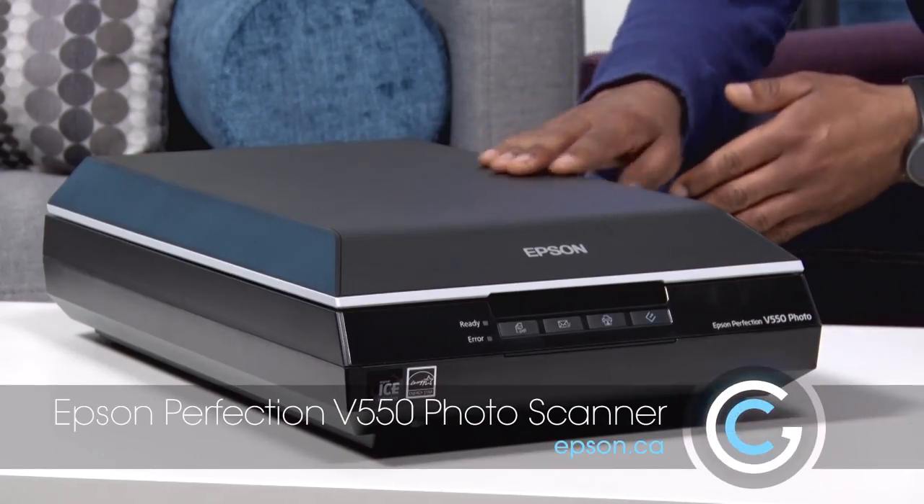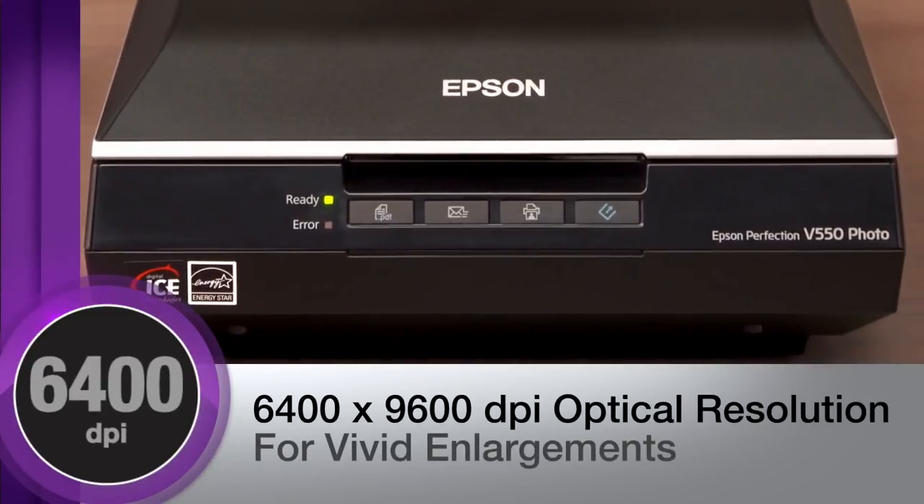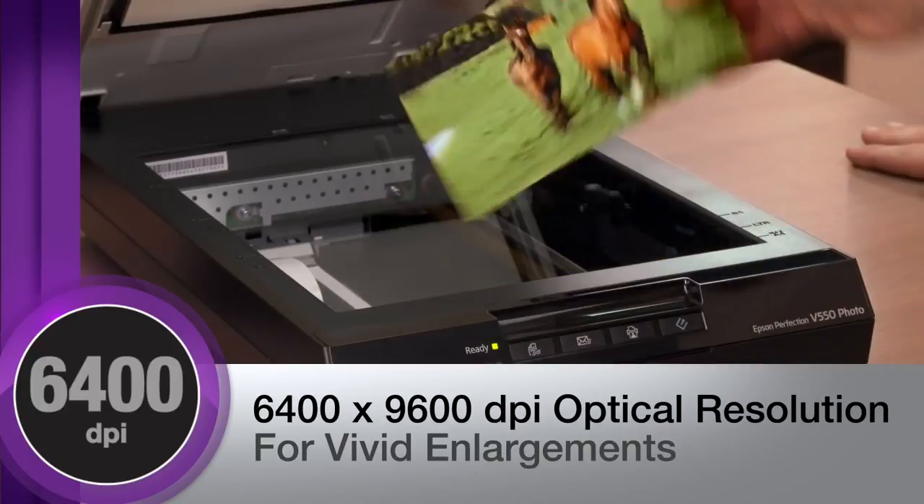This is from Epson — it's a scanner, the Epson Perfection V550. Now unlike other scanners or the all-in-one printers that come with a built-in scanner, this one is made for photos. It can do up to 6400 DPI, so it gets really good photos.